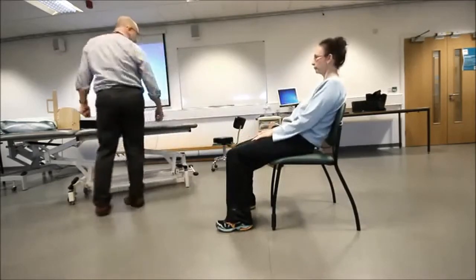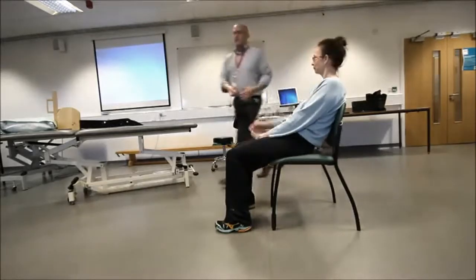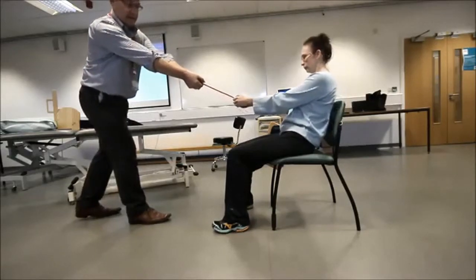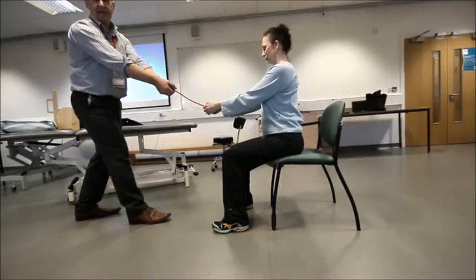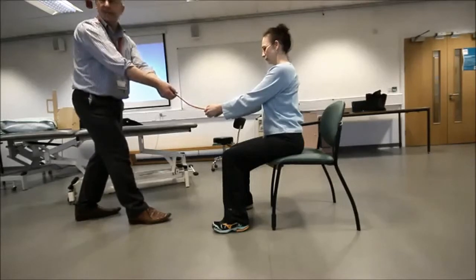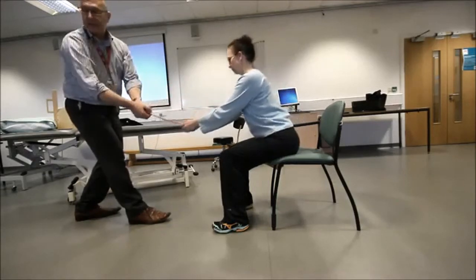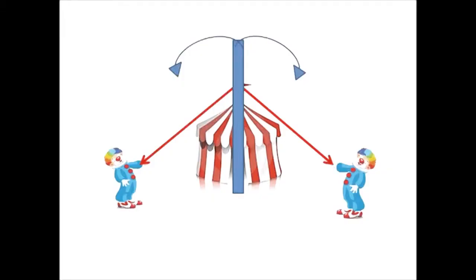In terms of muscles, this red piece of rope represents Dawn's hip flexors. To get Dawn to sit up, the hip flexors have to pull concentrically. While the hip flexors are pulling concentrically, her hip extensors are reciprocally lengthening to allow the movement to happen. Once Dawn gets to a certain point, if I keep pulling, she's going to fall forward — I imagine it like being a clown trying to erect a circus pole.